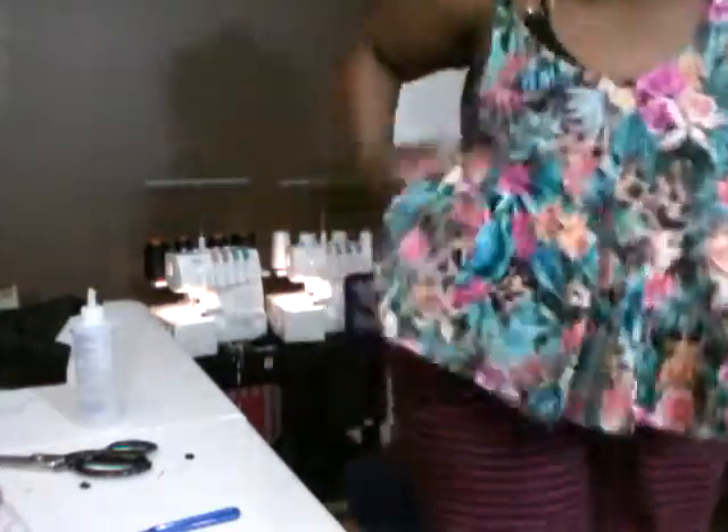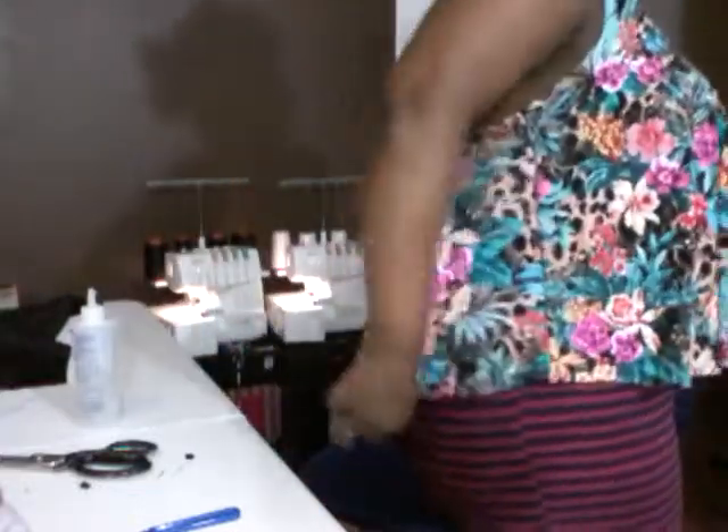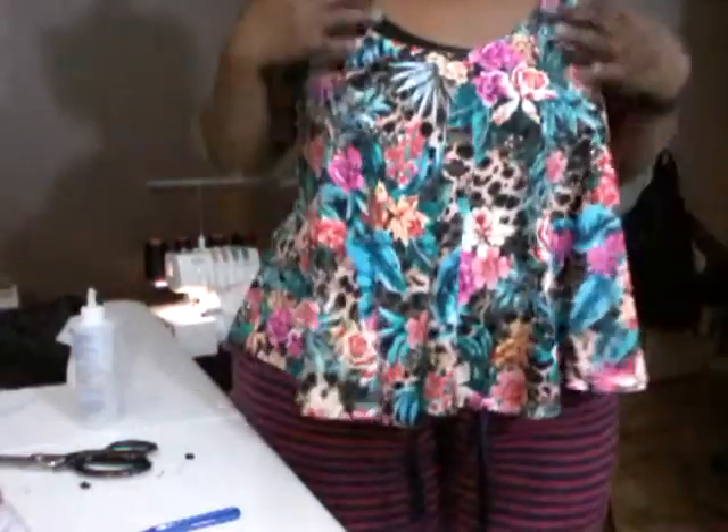This is the shirt, and the back as you can see. Hope you like it, thanks for watching - this is pretty much easy. Cheerio, see you next time, bye!